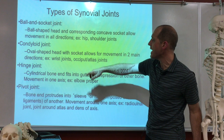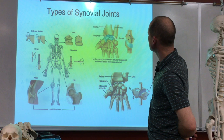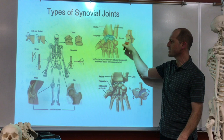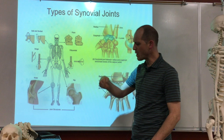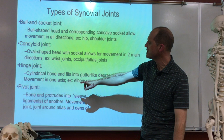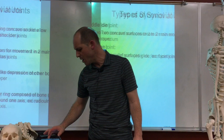Then we've got a condyloid joint — an oval-shaped head and socket that allows movement in two main directions, like the wrist joint. It's not quite a ball and socket; it's a little more restrictive. It's most easy to move this way and that way; circumduction is a little harder. Then we've got a hinge joint — a cylindrical bone that fits into a gutter-like depression of another bone, giving movement in one axis, like the elbow joint.